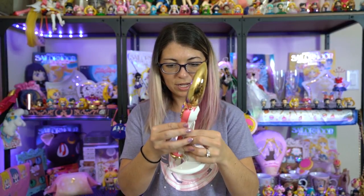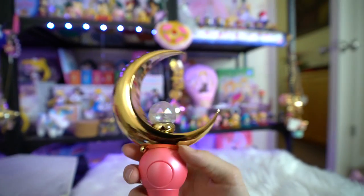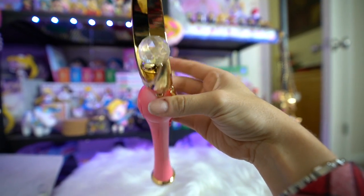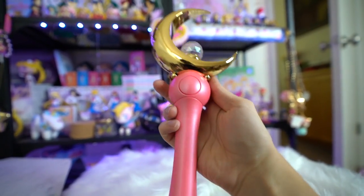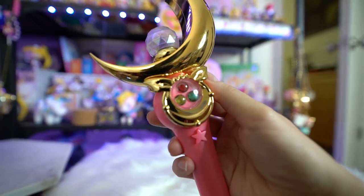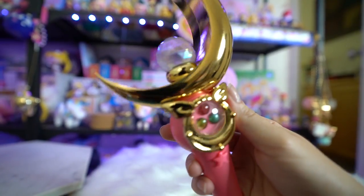To display this Proplica it snaps into its base and I can stick it up on the shelf. The Proplicas coming out next year feature one of the original brooches for Sailor Moon as well as the disguise pen, and both can be displayed alongside the Moonstick in a three-piece display stand, which is going to be really cool. I still need to get batteries for this one, but you can see how gorgeous it is. It does feel a bit oily, which is a little weird — maybe they oil them before packaging.